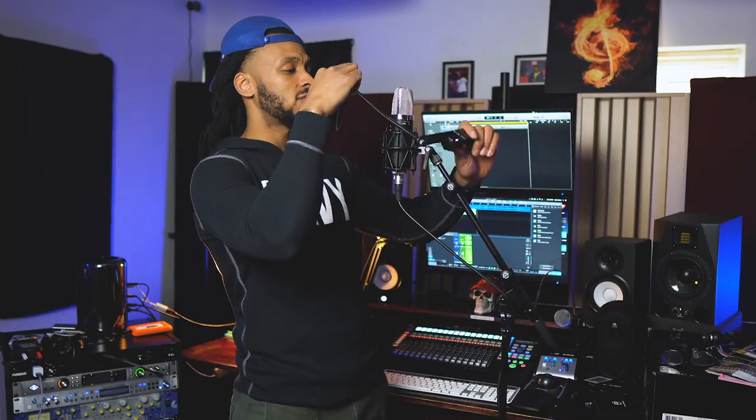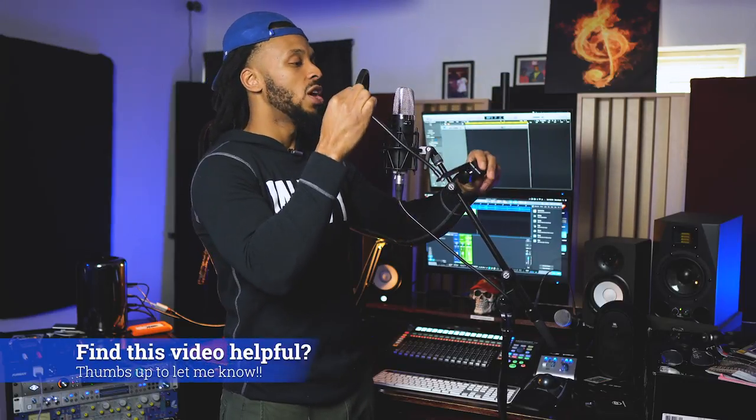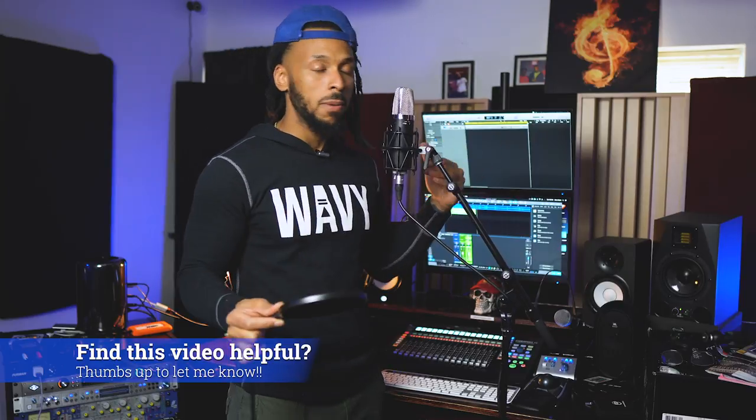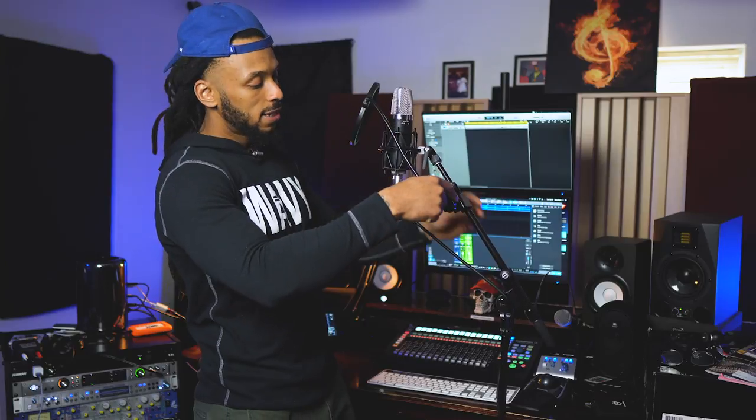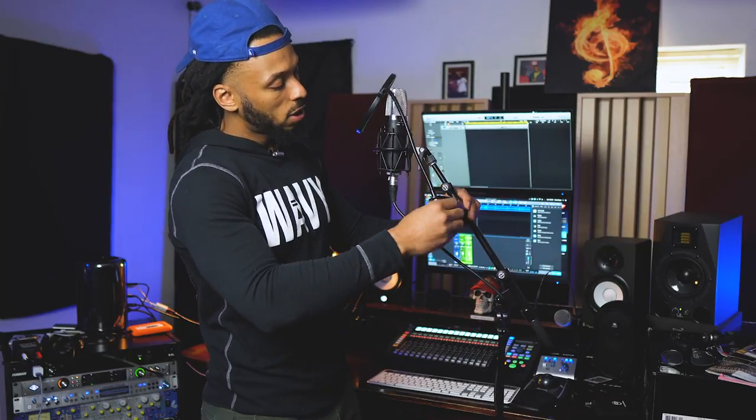Depending on how your studio is set up, you also want to make sure that the pop filter allows you to maintain a line of sight to whoever the engineer is. Some pop filters I've worked with in the past are pretty big and the arm can be in the way. So depending on how you need to position it, just make sure it's not going to block the sight line for the artist — whether they're reading off a lyric sheet on a music stand or if they just need to see cues from a producer or engineer in the studio. So I'm just going to go ahead and attach my pop filter onto my mic stand and gauge where I want to be to make sure I have enough room to play with.